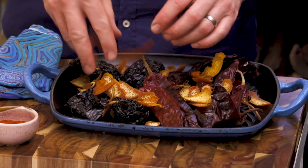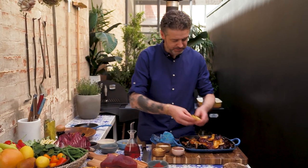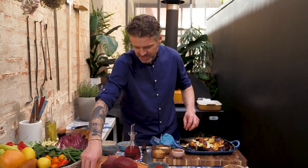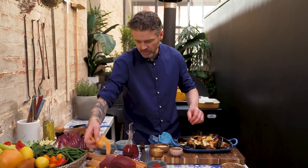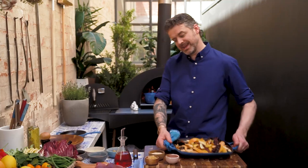On top of that I've got some citrus. I want my harissa to be citrusy, so I'm adding some blood orange peel because they're in season right now. I've got some beautiful lemon peel going in, and I've also got ruby grapefruit peel — again in season — so we're going to get that in.